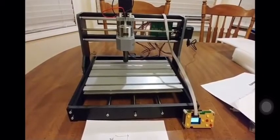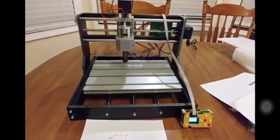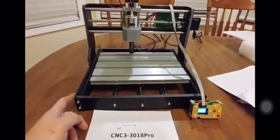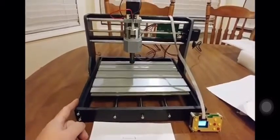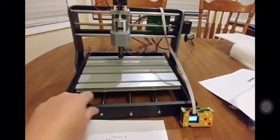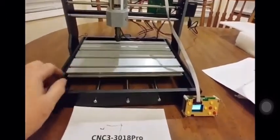It's a 3018 machine, known by a lot of different names from China. It's the pro version, and this hasn't been out very long. It has hardened plastic front and sides instead of the T-channel.